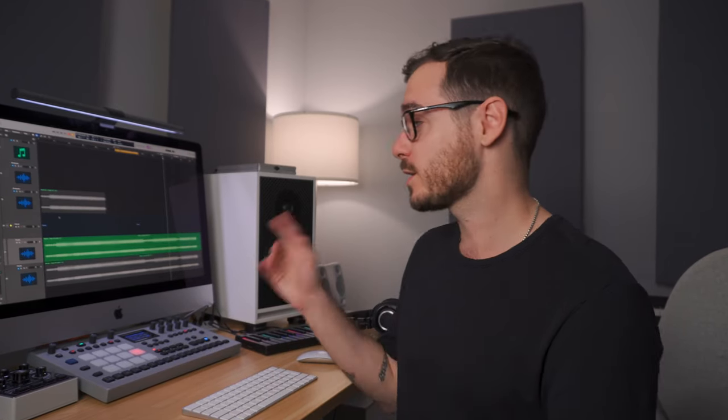Before making this video and creating this mastering chain, I reached out to you guys on Instagram — so thank you to everyone who sent their tracks through. I've been using them as test subjects, and the versatility of tracks from house to trap to pop was fantastic. We're going to start today with a track by a producer called Well Z, and the track is called Organ Roll.